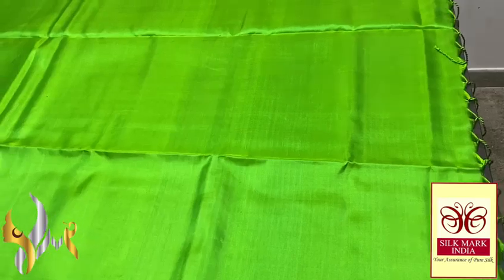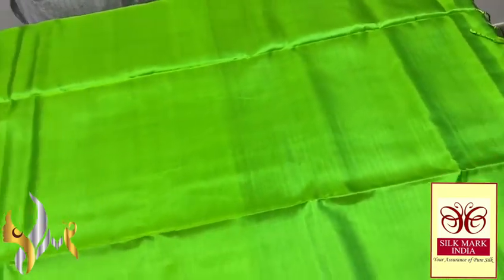The body, the pallu, as well as the blouse is all plain in this pouch. You see the pallu tassels — very beautiful, made on the saree. Excellent color with all kinds of silk.